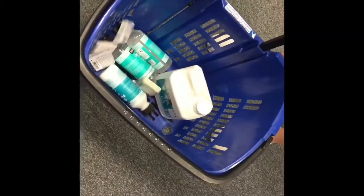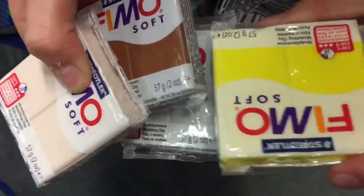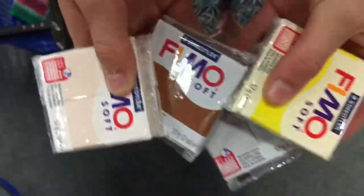Look at the clay! I really recommend getting these clays for butter slime. They are only £2.06 each and such a pretty colour.